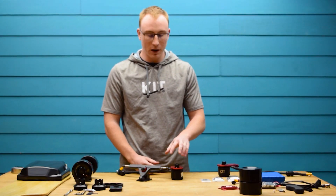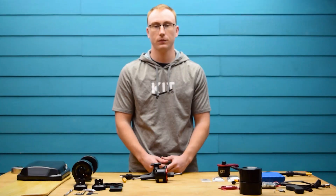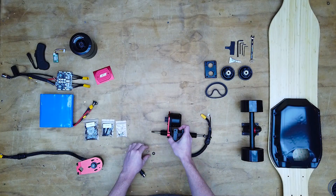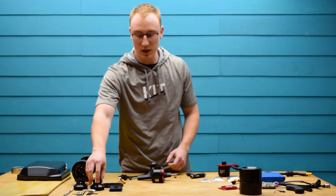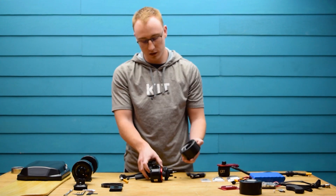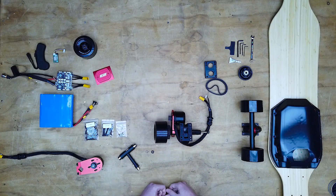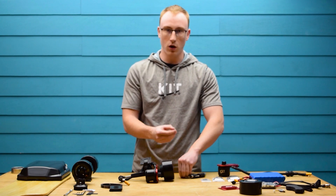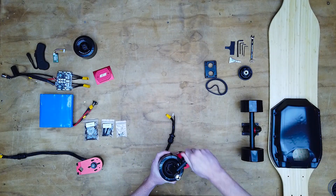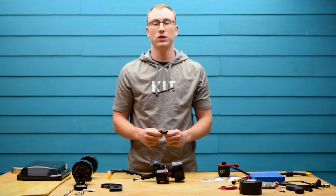Then you're going to slide the left motor mount onto the rear truck. Remove the lock nut and washer from the left side of the truck. After that, you're going to slide the motor pulley onto the truck, then take a wheel and slide that on as well. Then you're going to want to secure everything with the washer and lock nut that you took off earlier. Use the motor mount spacer to align the motor mount and then secure it with the two M6 bolts.